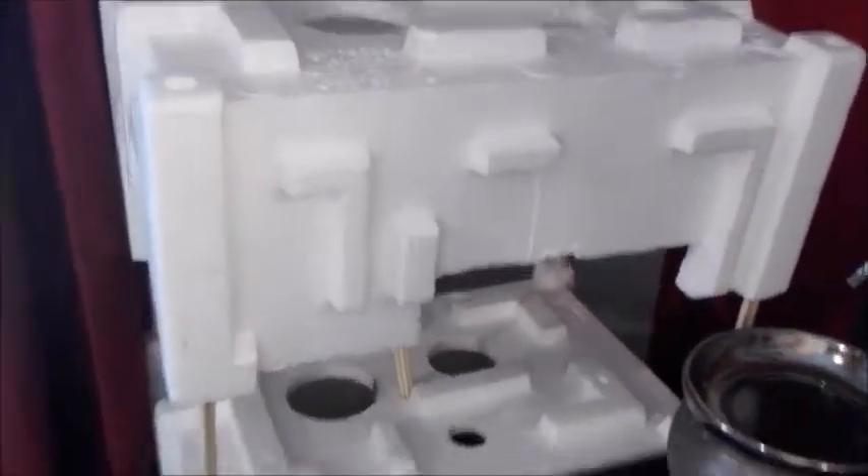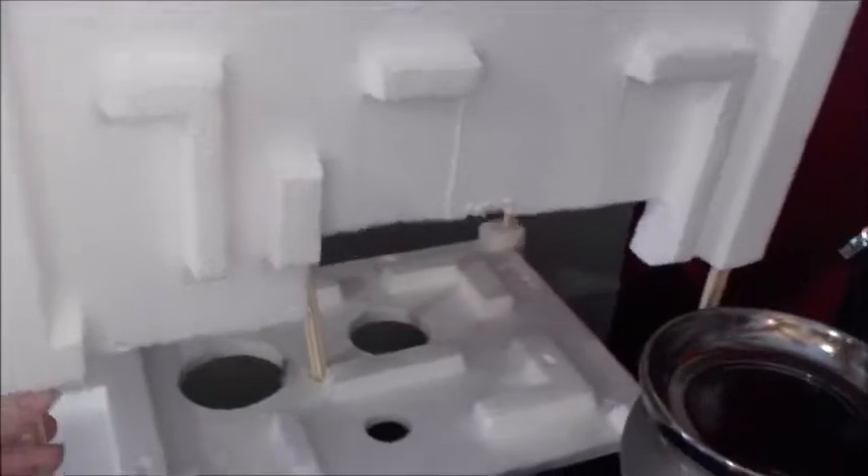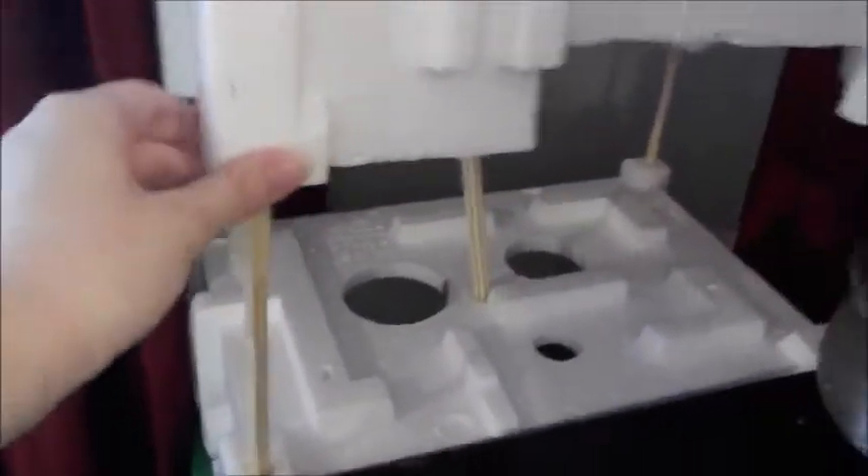This is like a makeshift reborn stand I made for when the parts are drying. The top part comes off, and there are sticks where the parts sit. And then I have some pictures of real babies back here for reference.